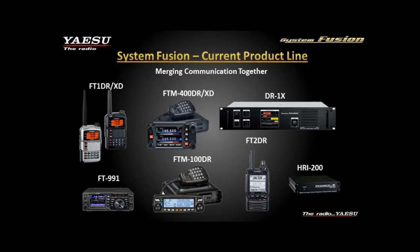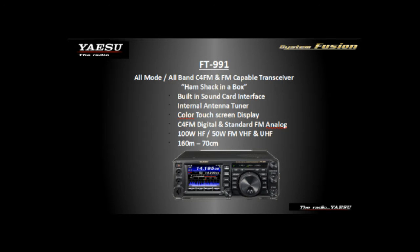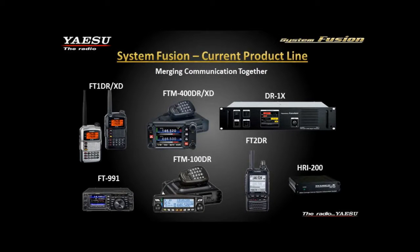Our next release in the line was the FT-991, which is an all-mode, all-band HF and VHF/UHF radio that also has 6-meter. It has an integrated sound card, an integrated auto-tuner, and a color touch screen — it's a really nice radio. It's essentially a ham shack in a box.